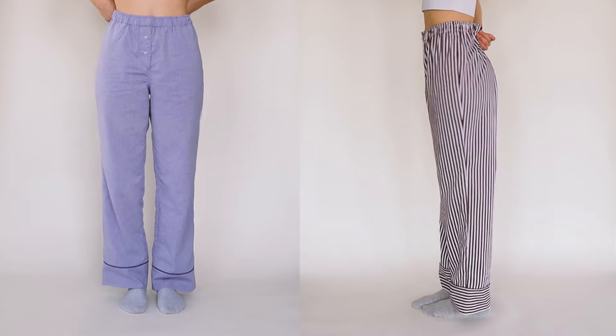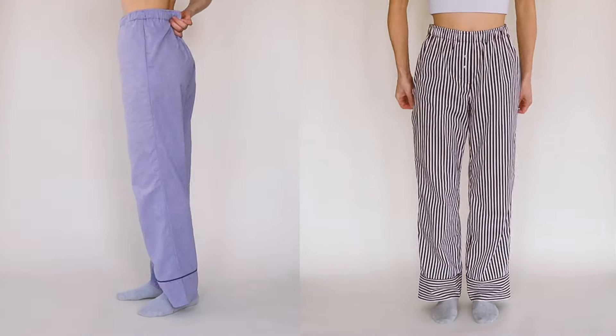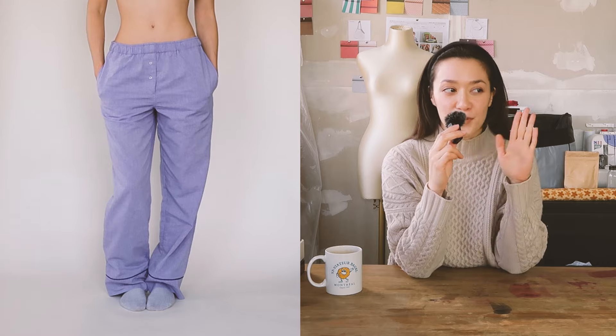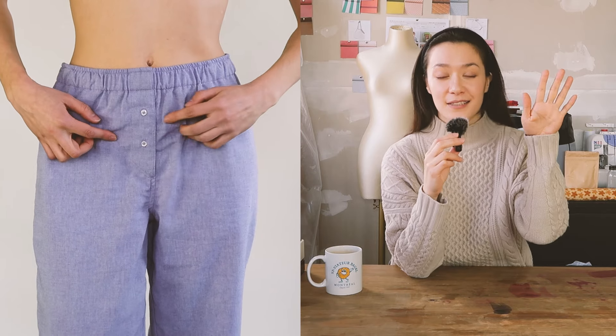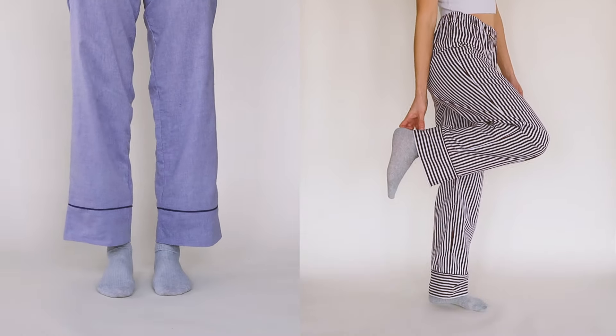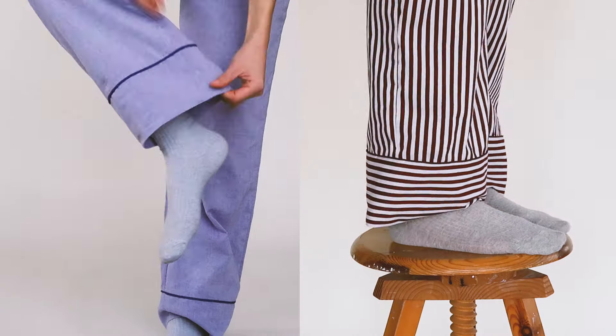If I cinch the waist a bit more, this is the way it would look, and if I wear them low-waisted, this is the way they look. The signature of these pants is of course the boxer short front fly detail - this is a real fly, by the way. And lastly, we have ankle panels ornamented with piping.